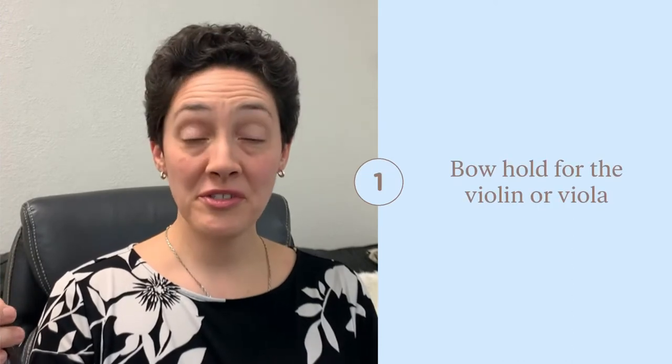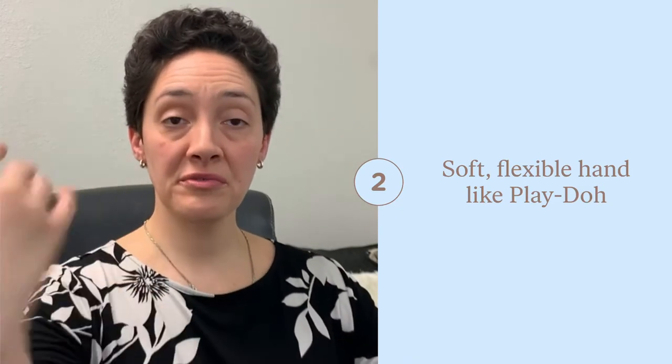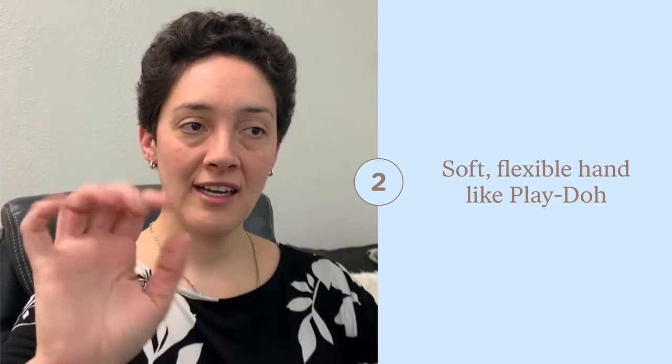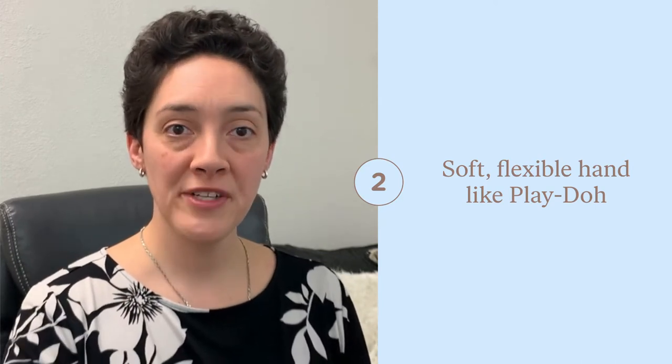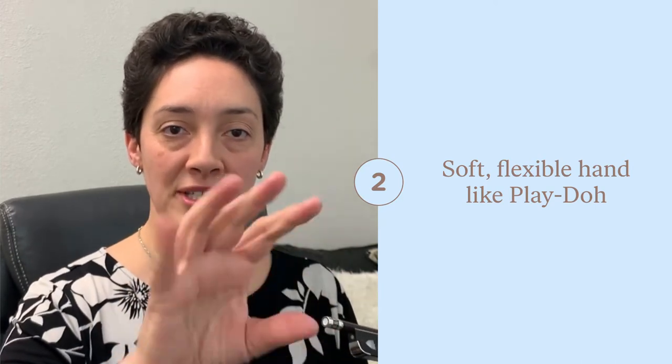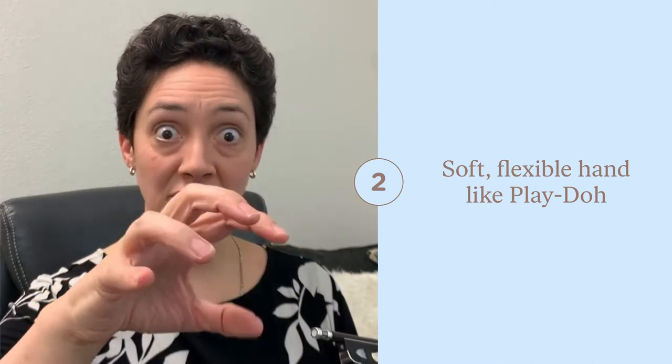Today I'm going to show you how to make a bow hold. It's important to really have your hand and all your fingers really relaxed. I like to tell my students to think of your hand as being Play-Doh, so that you can really shape it and it should be soft and not hard and inflexible.